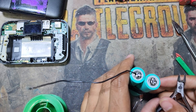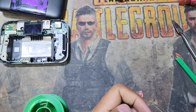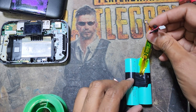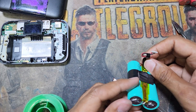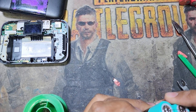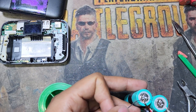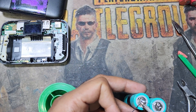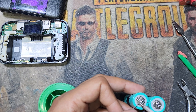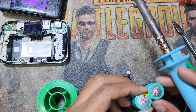I will cut the extra cable. Now I will return this connection back — this is negative and this side is for positive. I will connect the positive now, and this side is for negative, which I will connect.